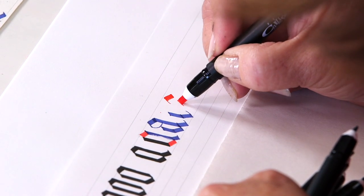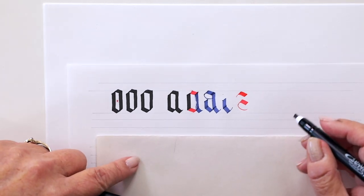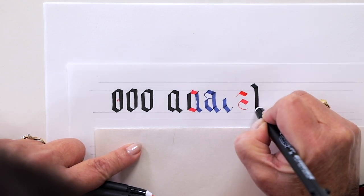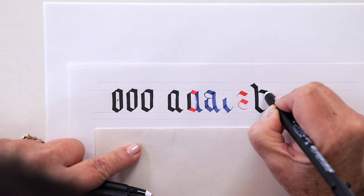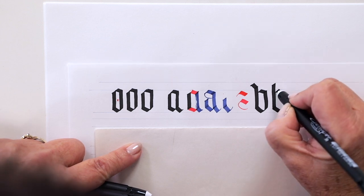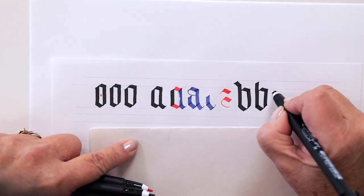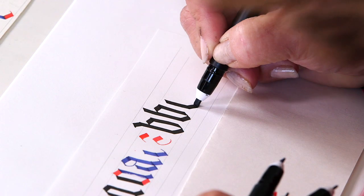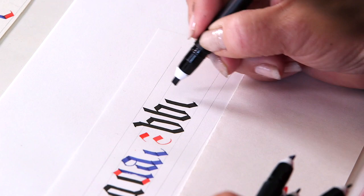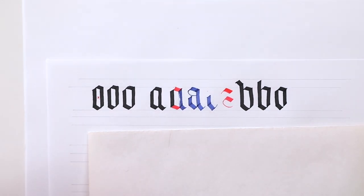I also use the corner of the nib to make the stroke right there. For the letter B, it has an ascender letterform. You can also do the alternate and omit that entry stroke. One thing you may notice is when I make this stroke coming down, I take the corner of the nib and slightly bring it up, then put that little lilt on the bottom. There's a place to angle right at the stem stroke to meet that. That's the B. Now the C.